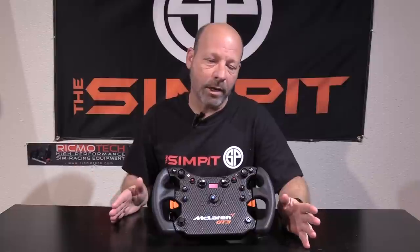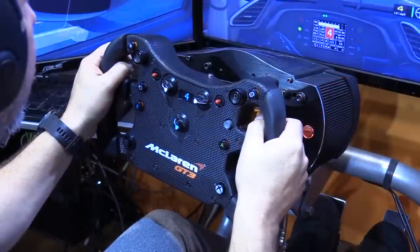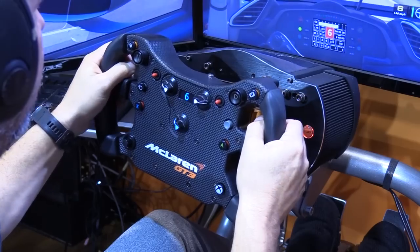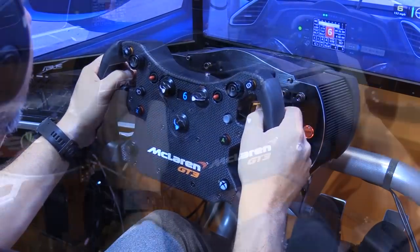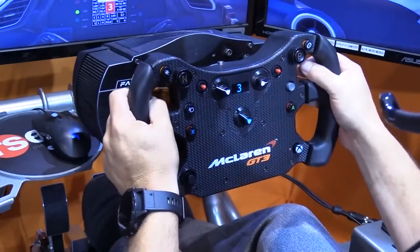Before using the McLaren GT3 rim, I had to do a full firmware update to my ClubSport 2.5 wheelbase — pretty easy, just opened up the firmware updater, let it do its thing, and then the wheel was recognized and I was able to get down to mapping my controls. We could sit here all day talking about mapping controls and every minute function of this wheel rim, but it really does come down to how does it drive, how does it perform out on track. The McLaren GT3 rim on track is what I would call an open-wheeled racing wheel — that classic butterfly shape with fixed hand positions, not really intended for hand-over-hand driving, and it works best in cars with fine steering.